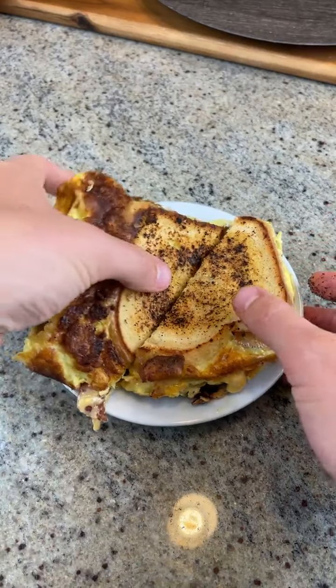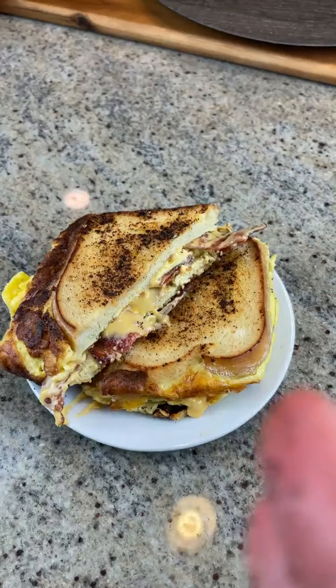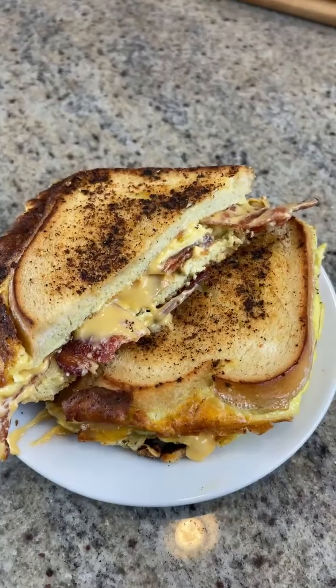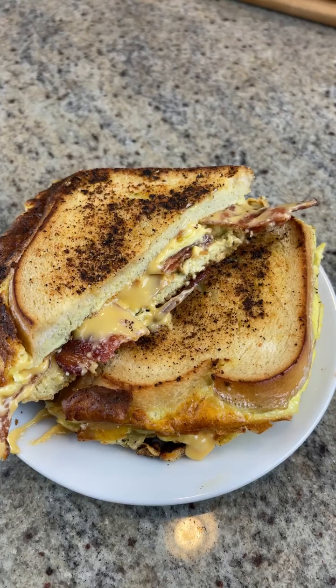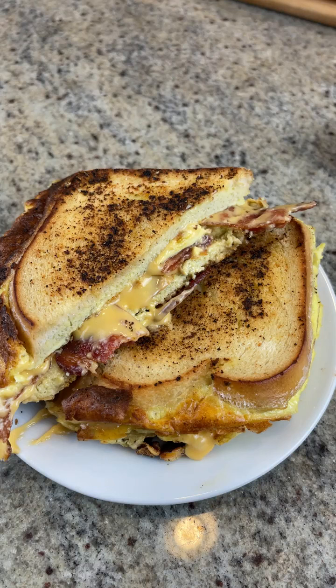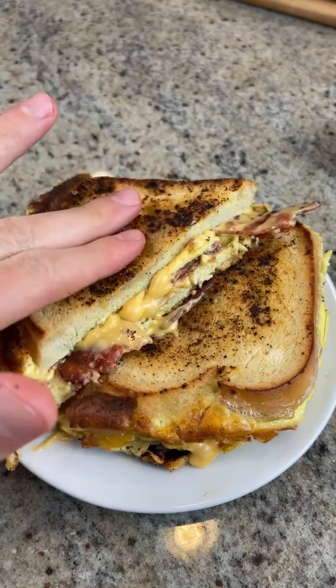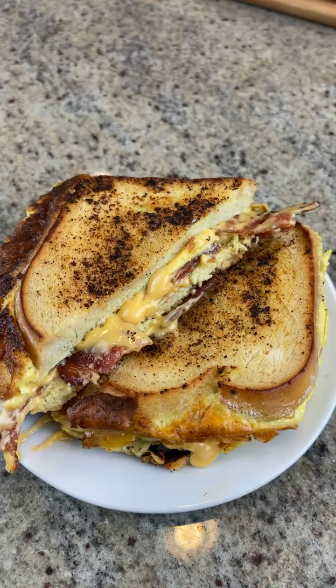Look how cheesy it looks — oh my goodness. Oh my gosh, yes! Quit playing with me, put some respect on my name. This is about to be bussin'. Put some respect on the Lord's name — He answered our prayer. Look how melty that cheese is. Put some respect on American cheese, because if you're eating your healthy natural cheddar and you're afraid of processed foods, it's never going to get this melty.